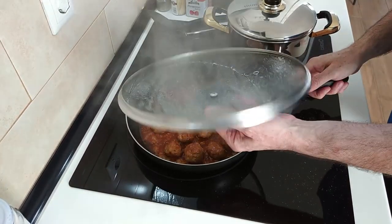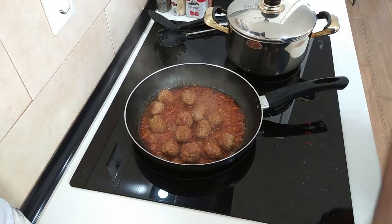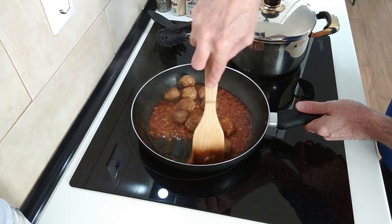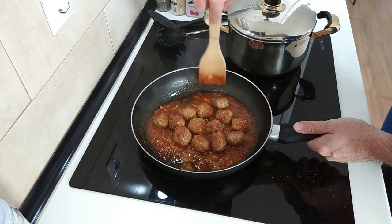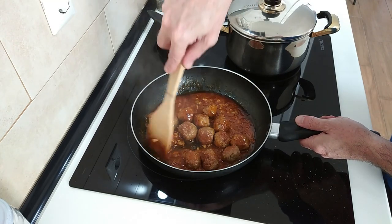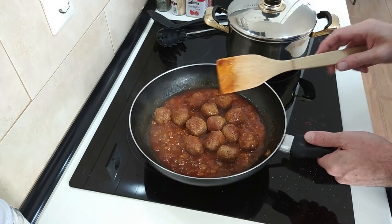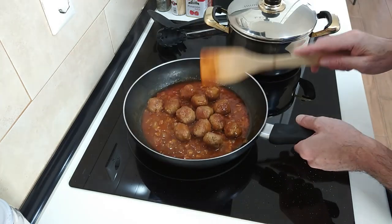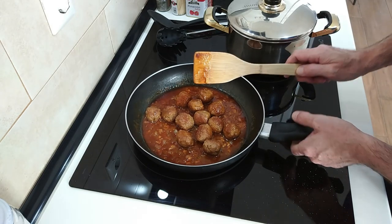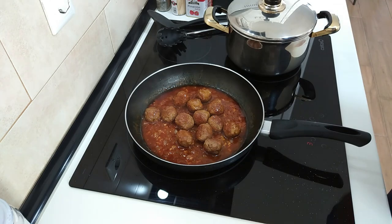The five minutes are over and this is smelling beautiful. You know what, if you don't want to eat these with pasta, I would love these over a nice big bed of chips. What do you think? Let me know in the comments.